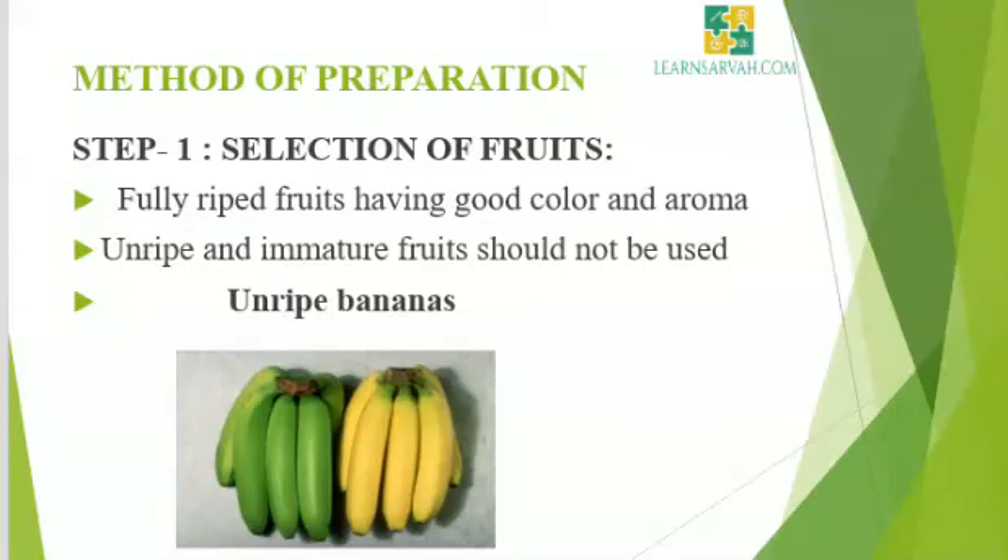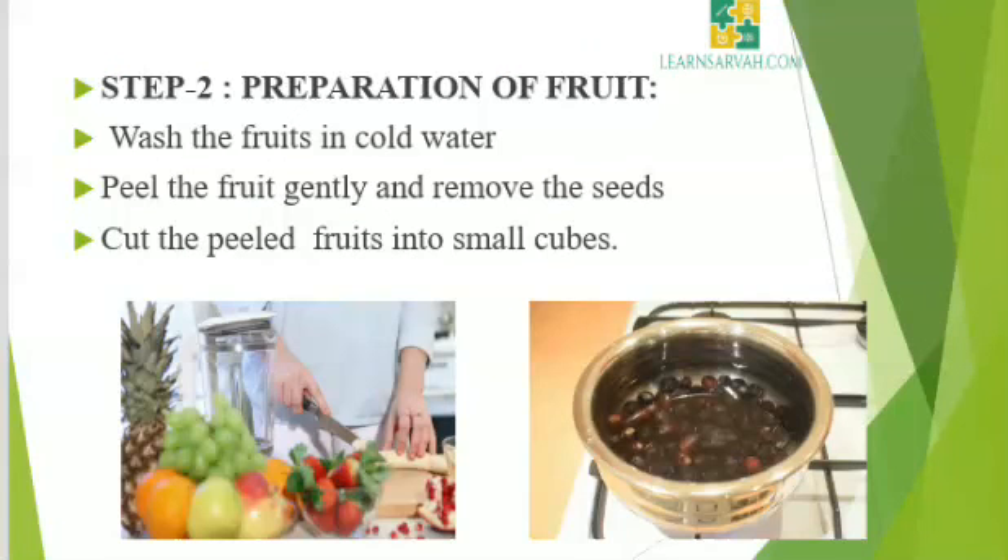Now we will see about the method of preparation of jam. Step 1: Selection of fruits. Select fully ripe fruits having good color and aroma, not possessing any defect or decay. Unripe and immature fruits should not be used. Step 2: Preparation of fruit. Wash the fruits well in cold water, peel the fruit gently and remove the seeds. Cut the peeled fruits into small cubes. If the fruit is hard, it has to be cut; otherwise, it need not be cut, but boiled with little water — for example, grapes — to extract the pulp.